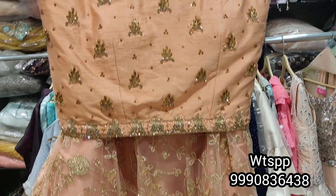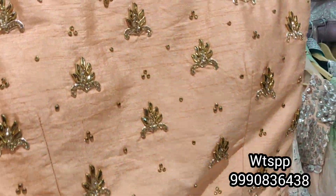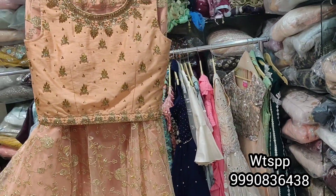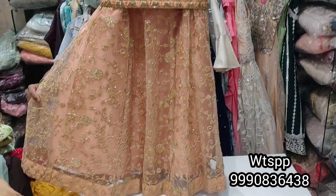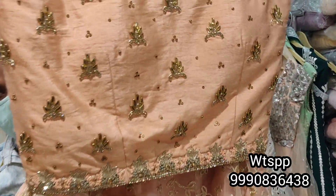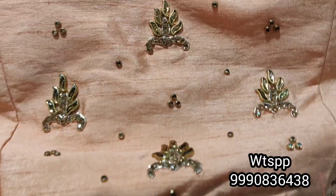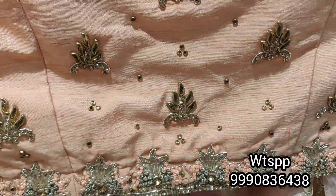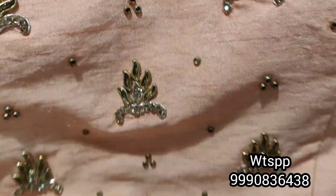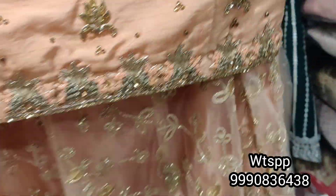Hello, I am going to show you some crop top designs. I am going to show you a very flat range. We have a flat range — you will have a lot of economical and range-wise options. I am showing you a whole handwork collection.